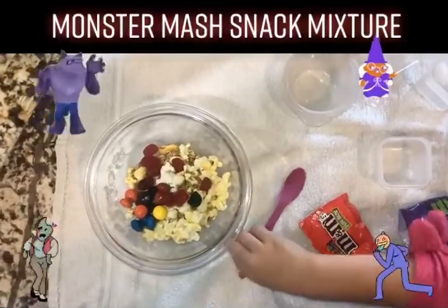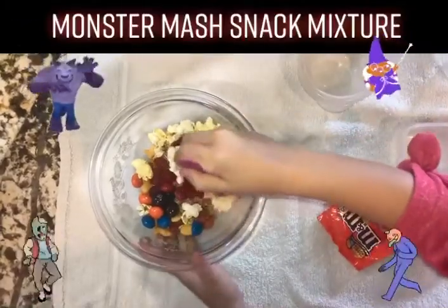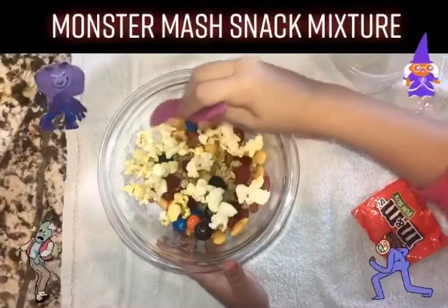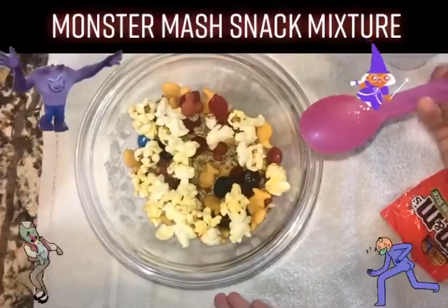Let's grab our spoon and mix it all together. Yum! We've created our very own snack mixture. Let's see if you can create your own snack mixture or trail mix at home.